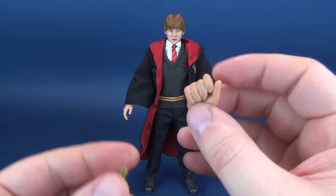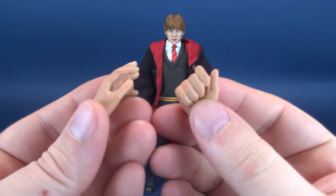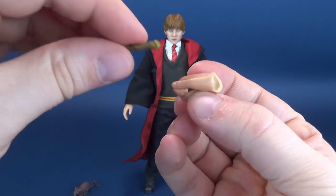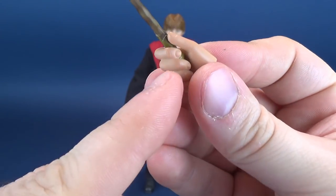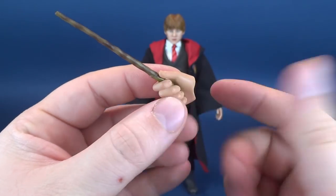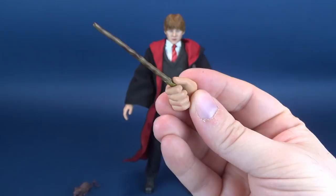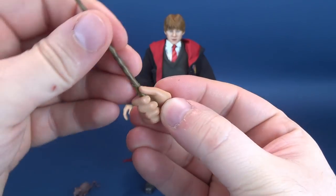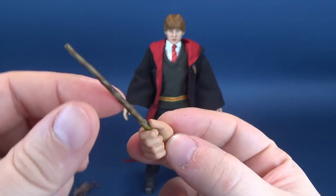He of course also comes included with his wand. I love the fact that Star Ace puts as much paint as they do into pieces like this. You can see they've put some nice airbrushing into the wand that gives it almost a striping effect spiraling its way down — kind of like a brownish candy cane. Even the handle portion has been very nicely and intricately sculpted. The wand fits between the thumb and fingers, and you can display it at an angle or straight up.